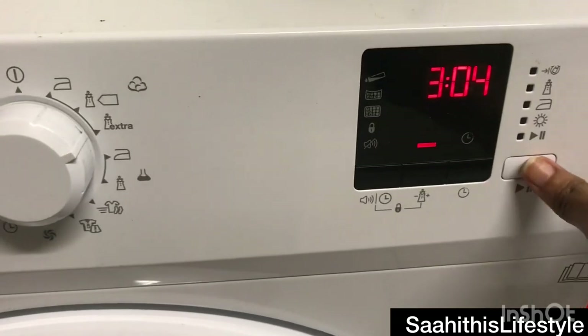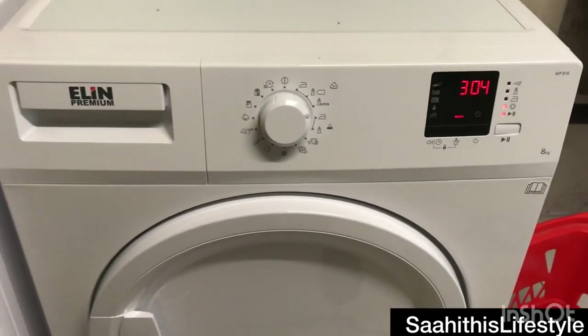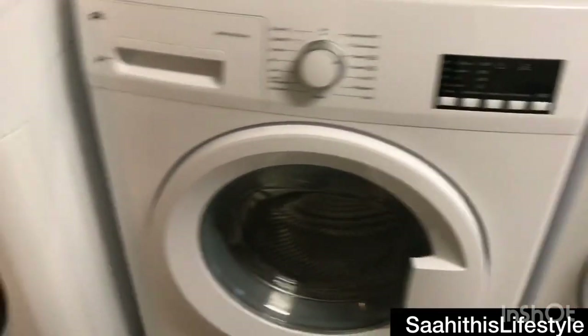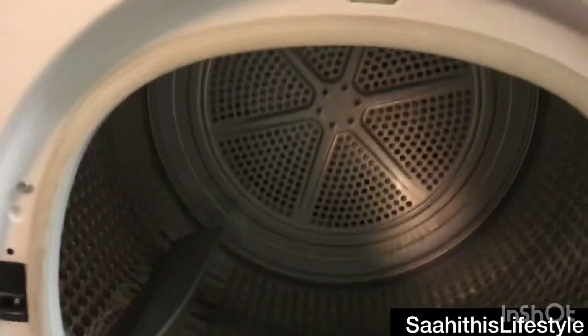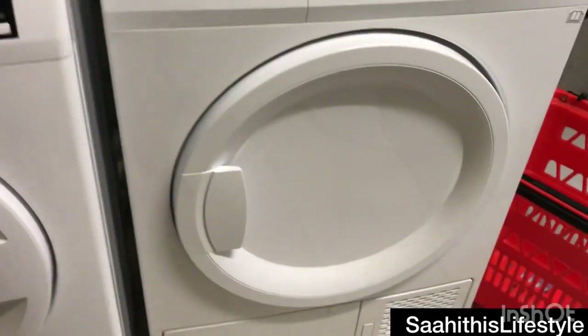Selecting extra dry means it runs for three hours. Turning it on — the dryer has started. Here in my apartment cellar we have two dryers. This is a dryer from another company — you can see it is almost the same, but the options are slightly different, and the control panel and display settings differ slightly from the one I have used.